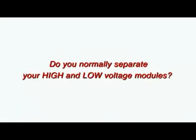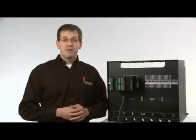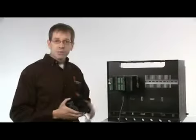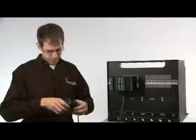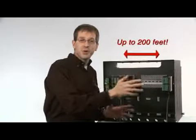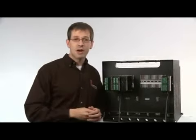Do you normally separate your high and low voltage modules for safety or agency purposes? Are you frustrated with having to make lengthy and expensive sensor and input/output cable runs? We've simplified that process by incorporating a split rail feature in the Easy Zone RM. You can locate low voltage inputs in one area and high voltage outputs in another, then connect the two sets of modules with one simple cable. The distance between split modules can be up to 200 feet. This splitting can occur multiple times, allowing modules in the same system to be installed in several locations, minimizing the effort to install and wire input and output devices.